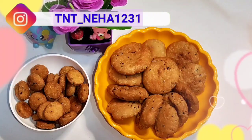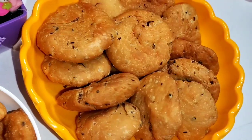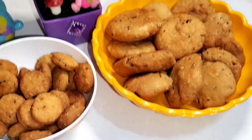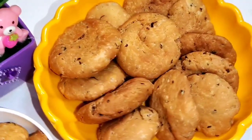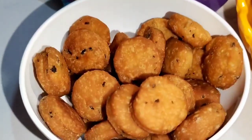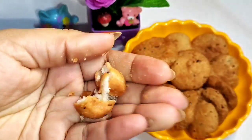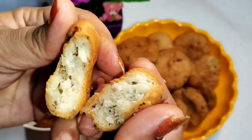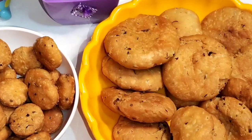Hello everyone and welcome to my channel Tips and Tricks. I am Neha. Today I am sharing with you the recipe of Methi Mathri. Many recipes are made in the house, and I have prepared the Mathri in two shapes. The taste and flavor is like market — crispy and crunchy. This recipe is very easy to make, so let's start making a super moist and crispy recipe. Let's begin!